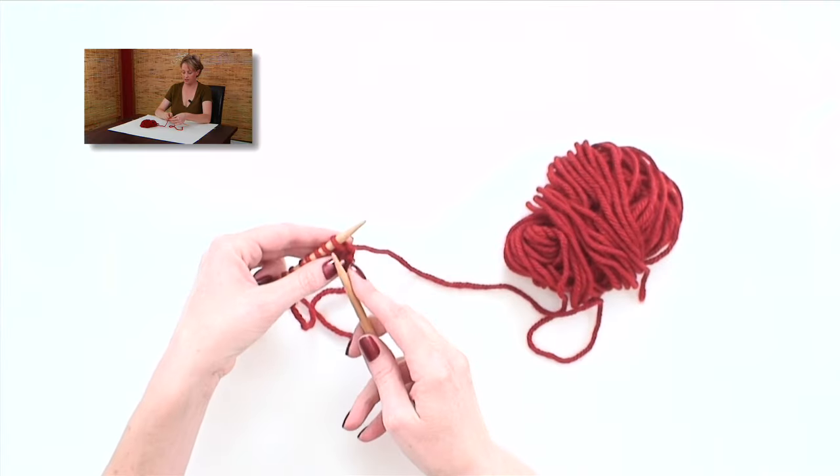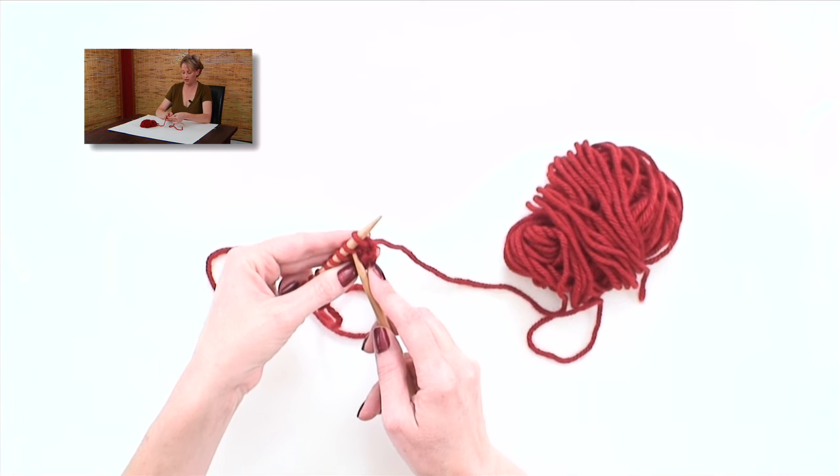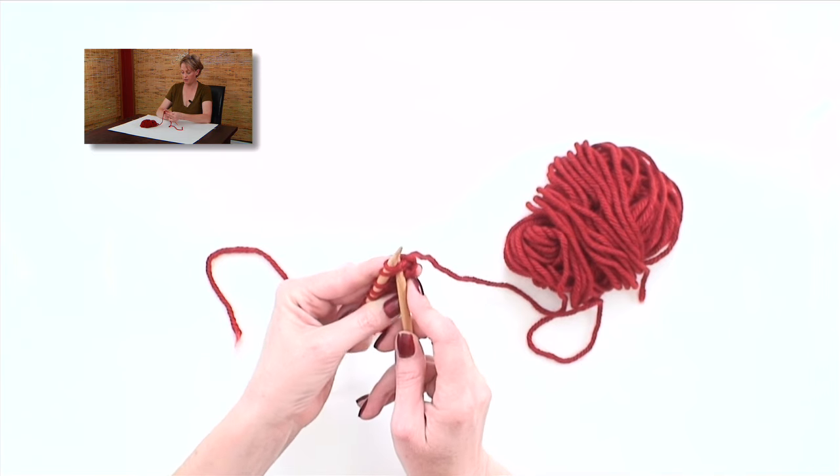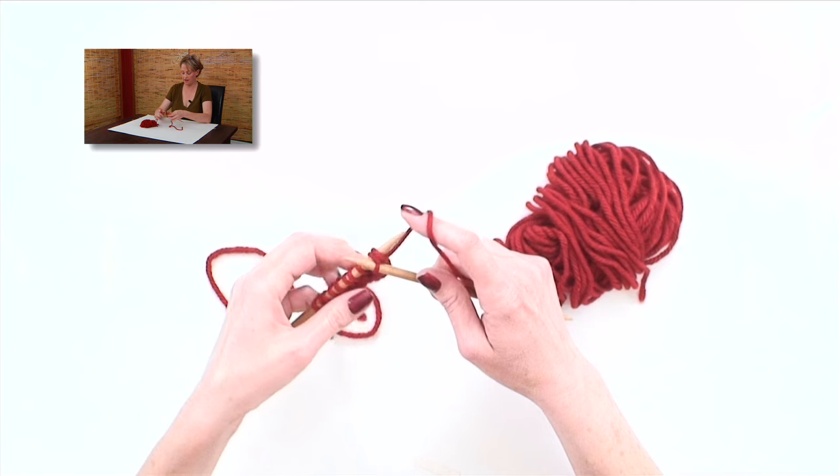For a regular knit stitch, you would put your needle in here, in the first stitch. For a knit two together, you put your needle in the second stitch, through both the second and the first stitch. You wrap it and pull it through, just like a normal knit stitch.